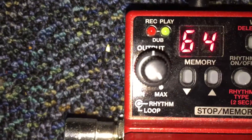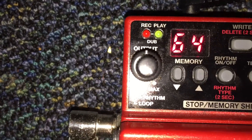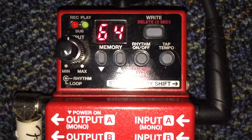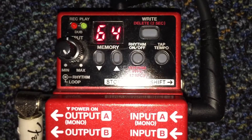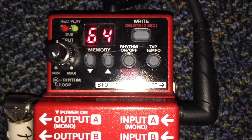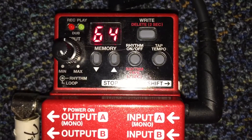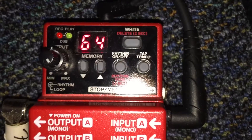The outer knob is to control the volume of the loop itself. It has a hundred different loops that you can save material to, which is really nice. The overall time of material you can save to the loop pedal is about five or six hours, which is more than enough.